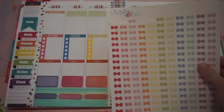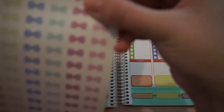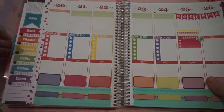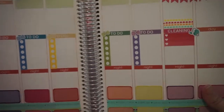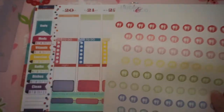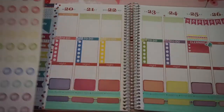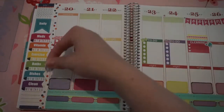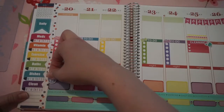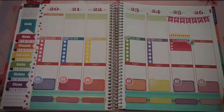I'm going to take these bows from Libby & Co. and put one on each one of the top of my to-do list. Now that I've got those bows on there, you can kind of see them at the top there. I'm going to take the food icons, again from Libby & Co. — you'll notice a lot of my stickers are from her shop — and I'm going to put a food icon in each one of these boxes, right on the corner there. Now I have all of my food icons on these bottom boxes.